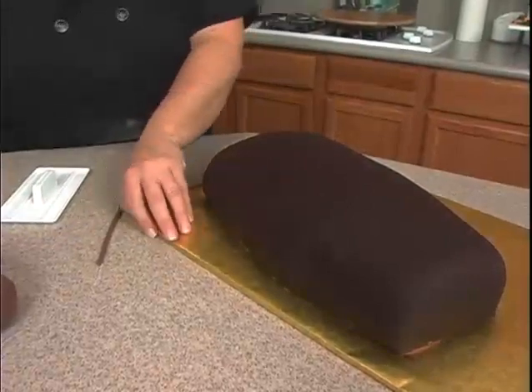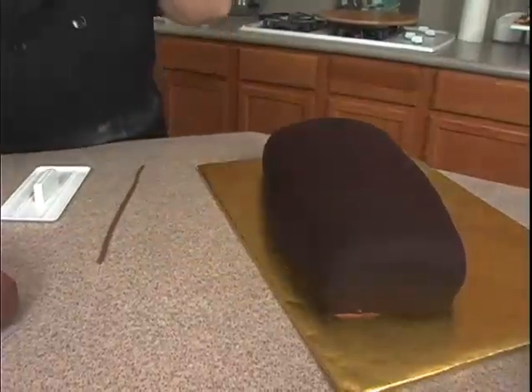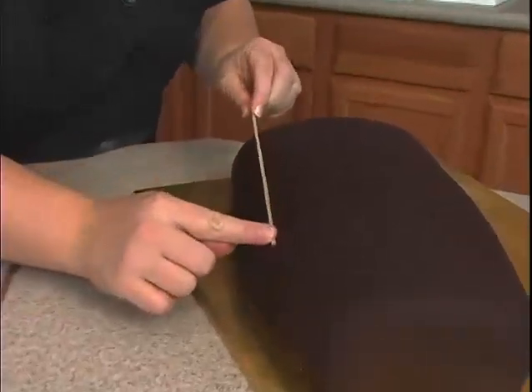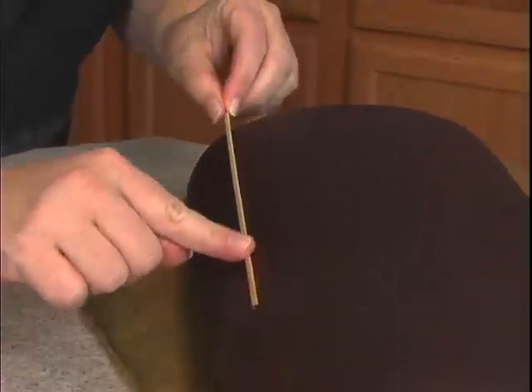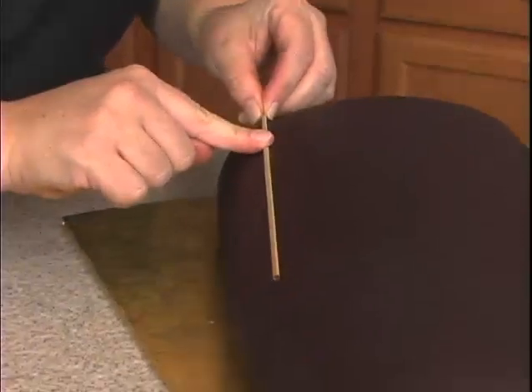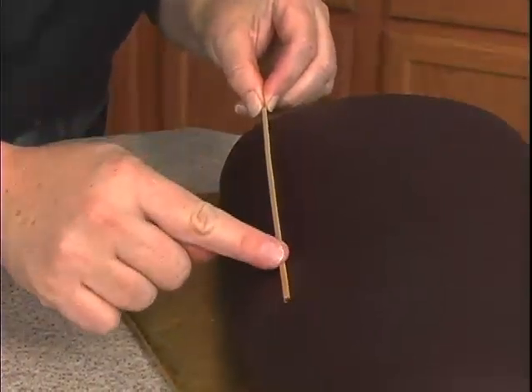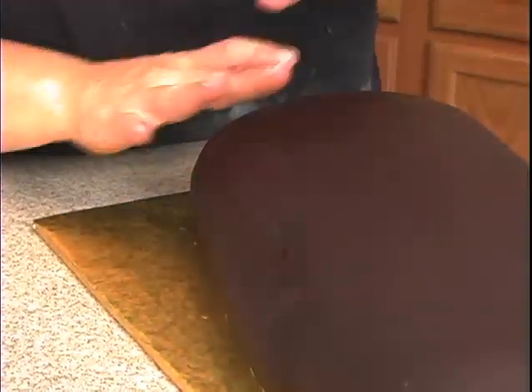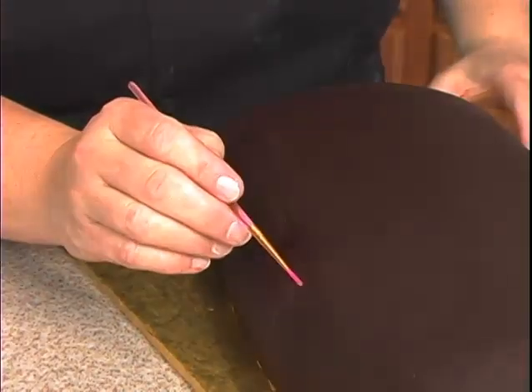Take a little bit of water. What you can do is take anything — this is just a skewer. I'm just going to mark a line that I can follow. By doing that and then placing water in here, what it'll do is actually help this cord sit in there rather than just rolling off as you place it on.